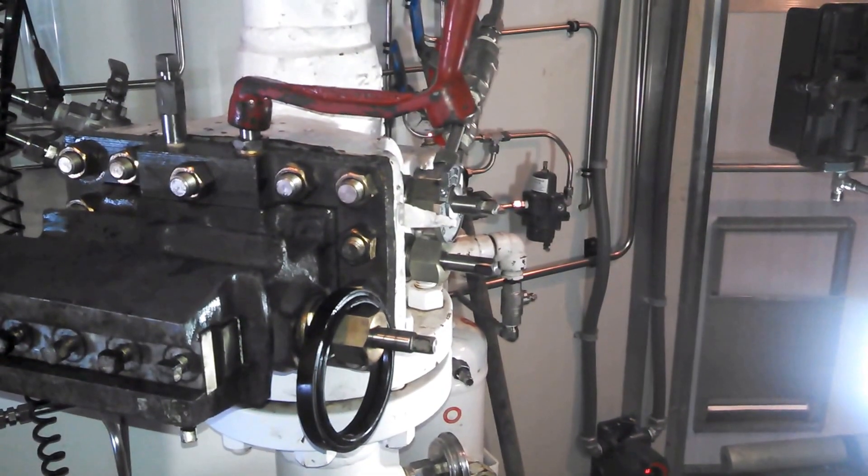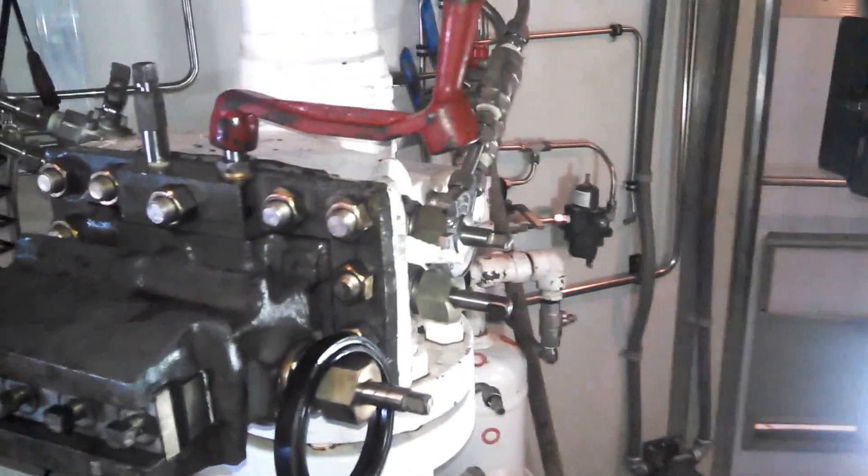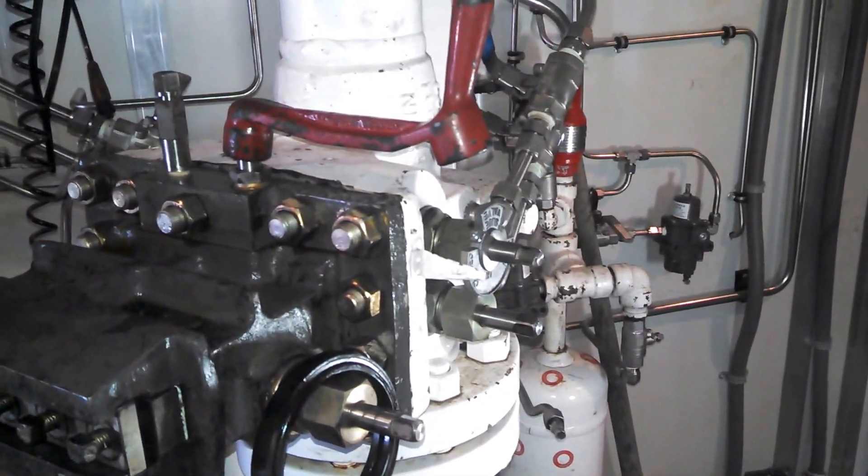This video explains Senior Daniel's operation and basic function. We're going to start with having this in service.